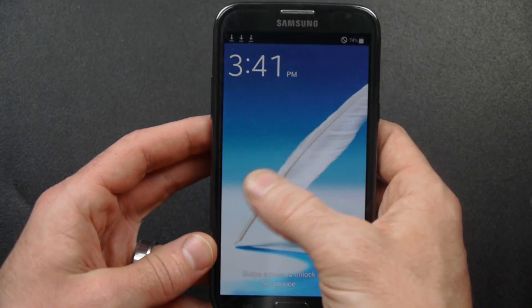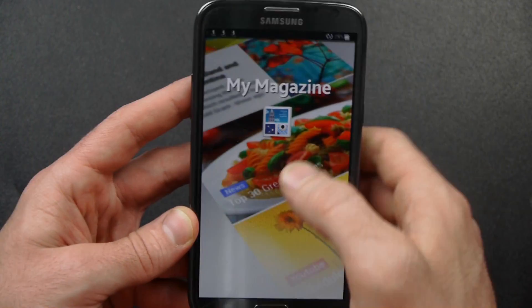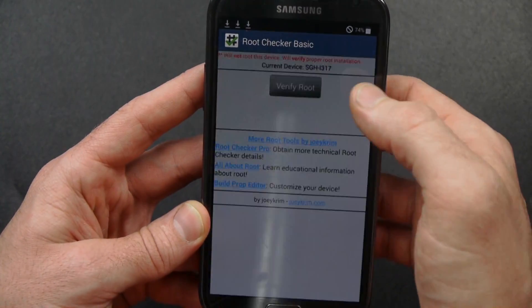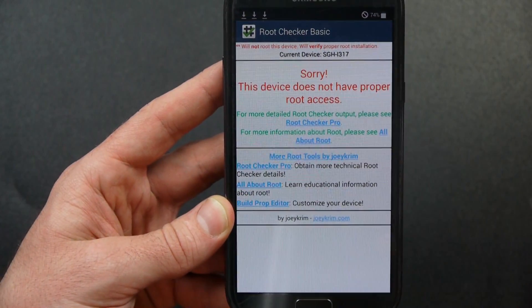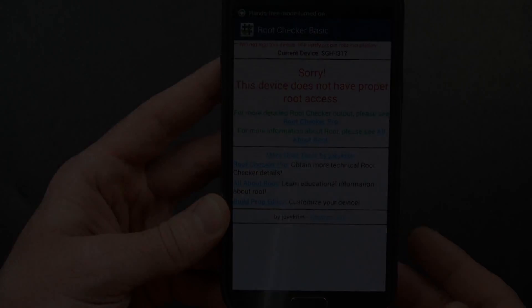I'm going to check this again — I'm pretty sure it didn't do what it was supposed to do. Nope. So it's not going to work on mine, but those steps will work on Samsung Galaxy S5, AT&T and Verizon. Thanks for watching today.